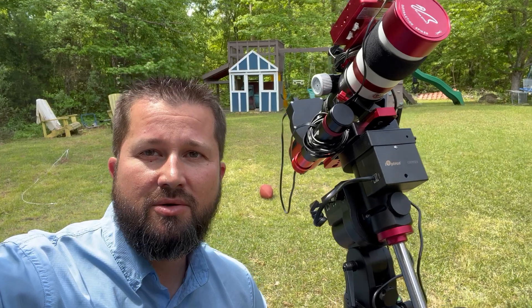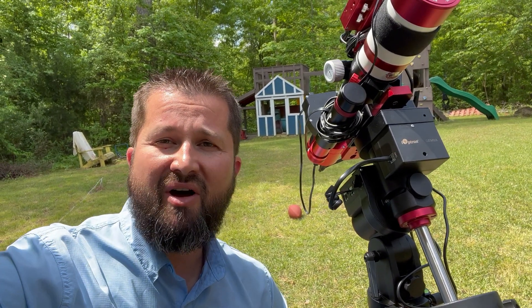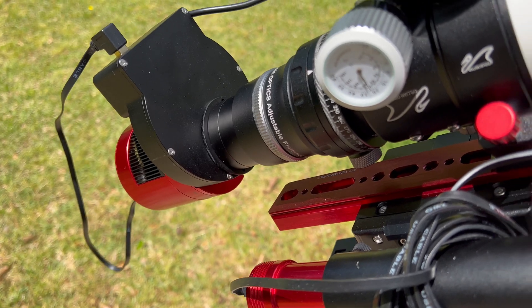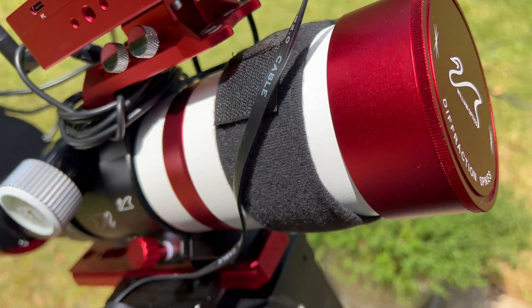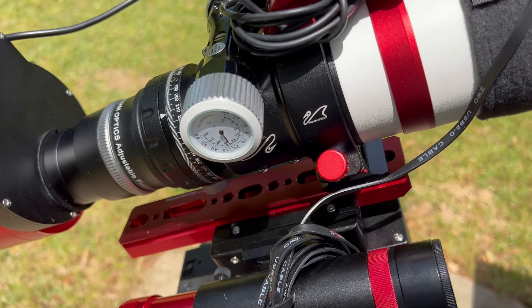I'm sure you can see the ASI Air Plus on the top here, which is going to be the Wi-Fi module I use to control everything — we'll get into more of that in just a minute. The telescope is a William Optics Zenith Star 61. It is a small wide-field refractor, and it will do fantastic on wide-field nebula targets that I'll be chasing.